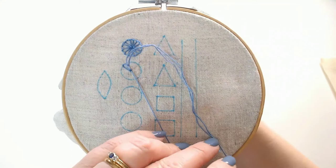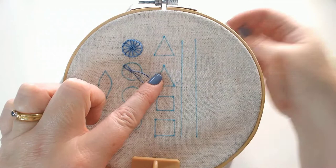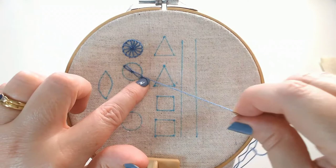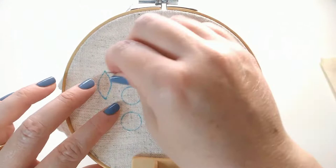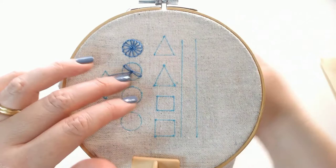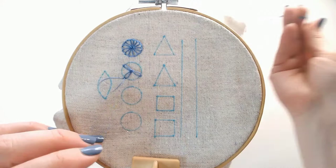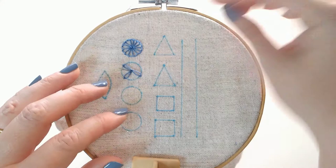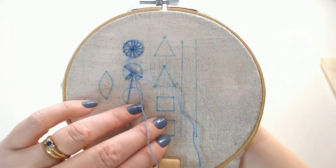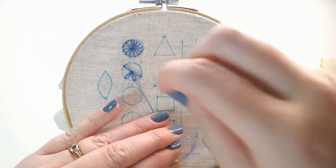I find I get a better looking flower if I work opposites. So we're just going to repeat that process: up at the centre, pull through to make a loop, up inside the loop on the edge of the circle and back down just the other side of the thread of our loop. We don't want to pull too tight because we want to keep that loop shape that's going to create petals. You can put as many of these in as you want. I've got quite a large circle here so I think I'm going to do eight, but for smaller circles you could do five or six.